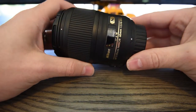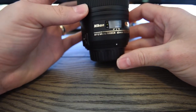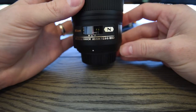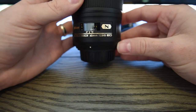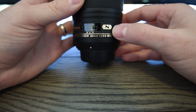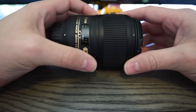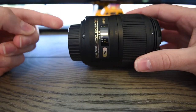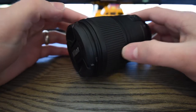Today we'll be reviewing the Nikon 60mm macro lens, used for up close photography. This is a phenomenal lens with a lot of unique uses. I'll show you a side by side comparison of what the photos look like and also what a live video test looks like. It comes with an end cap and your standard Nikon lens cover.